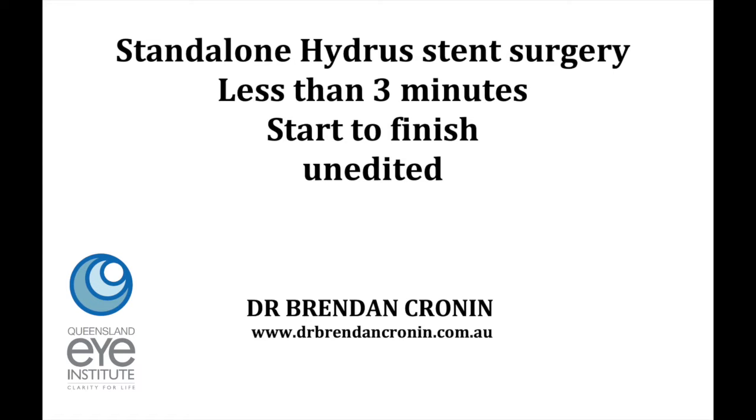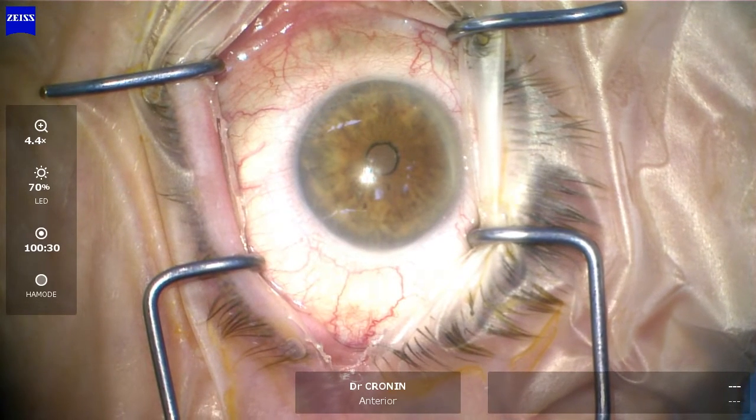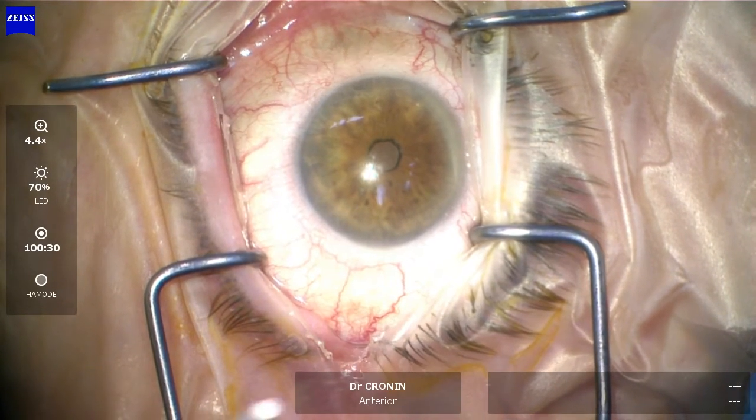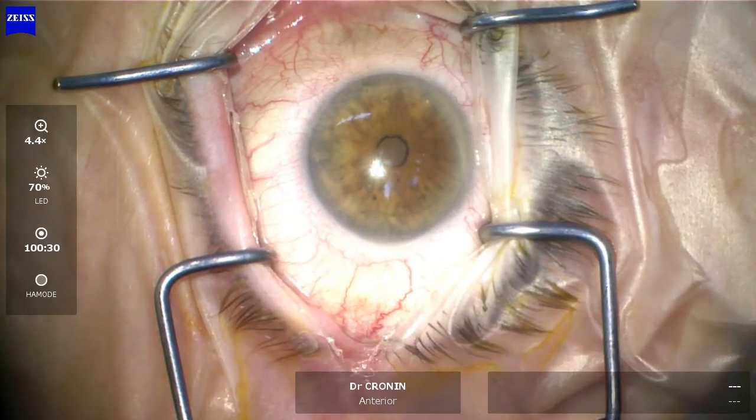A lot of surgeons tell me they want to start performing hydrostent surgery because of its benefits in glaucoma, but they worry that it's complex or takes a long period of time, that there's a steep learning curve — and certainly none of those concerns are warranted. This is routine surgery: three minutes or less than three minutes, start to finish, and this is unedited.